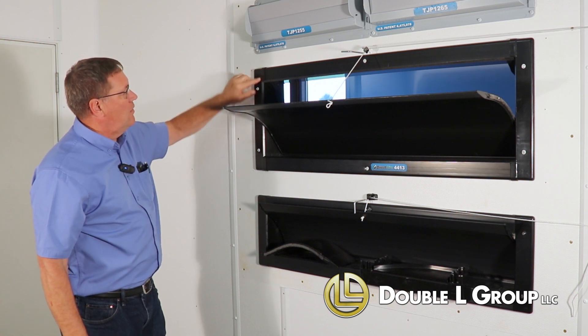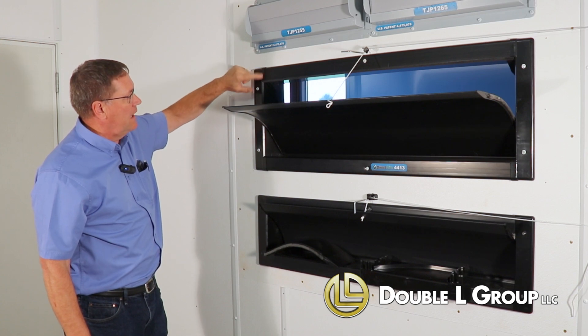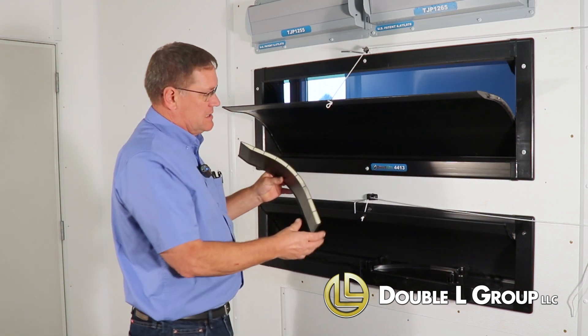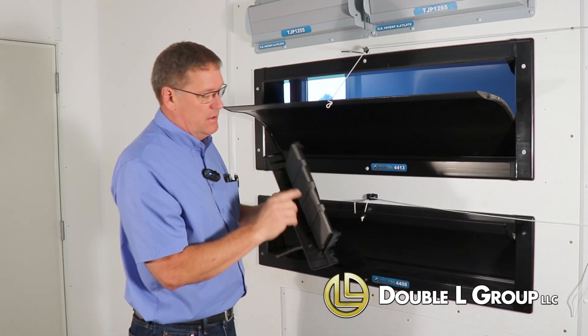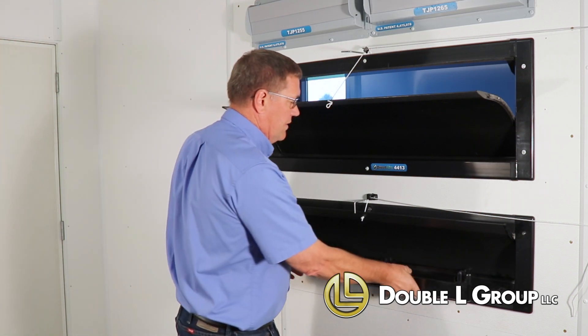We've added this little overlap here, so this blocks off the possibility of light coming in on the corners. The blade is actually insulated — that blade is filled with foam insulation. The end caps are covered, and there's a little foam insert that goes on this end cap to help seal it up and keep it from the cold weather.